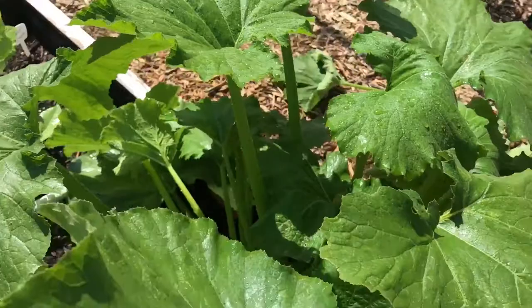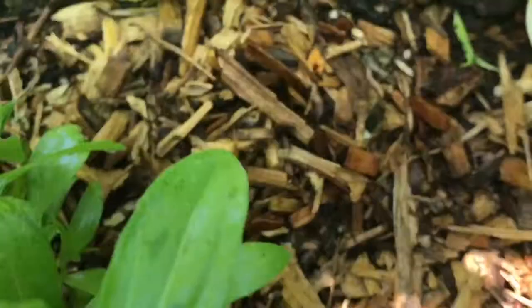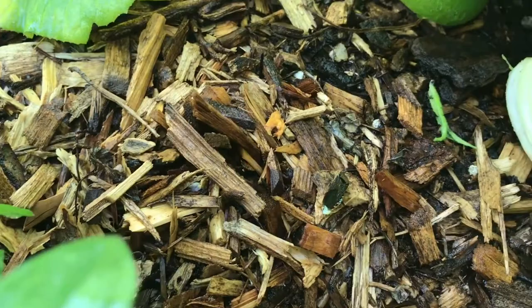I probably have some more somewhere but I haven't seen any yet. Finding the eggs told me there's a squash bug here, so I started spraying the plant and then looking for movement. The human eye is naturally very good at detecting movement, so as soon as I saw it move I grabbed it and smashed it. It's hard to find because it blends right in, but if you get it moving, it's easy.